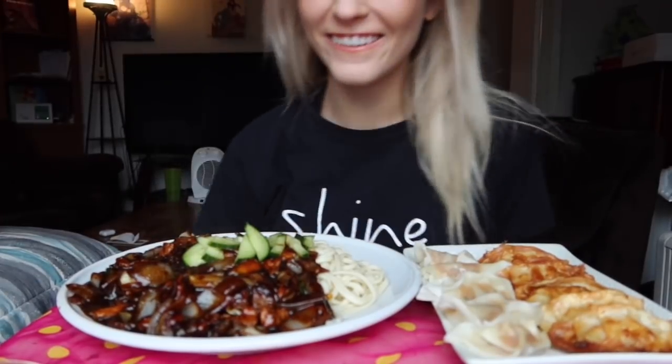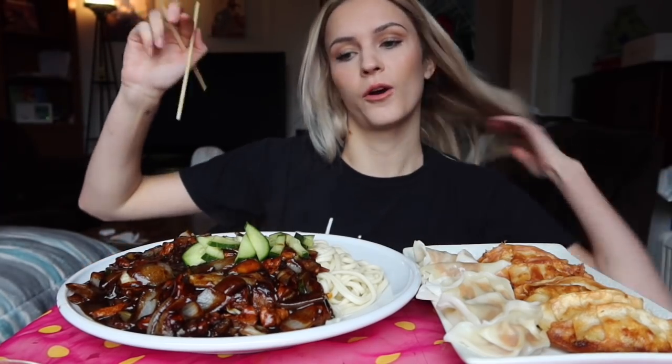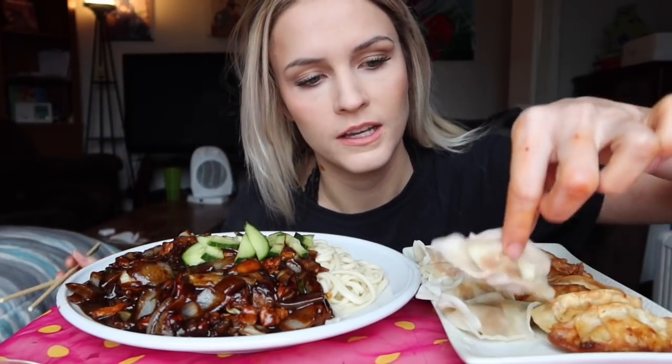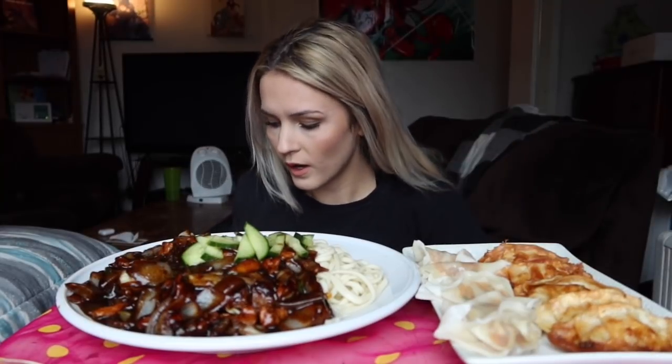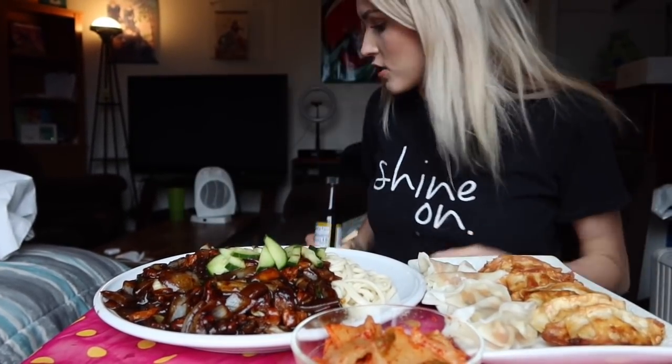Hey you guys, what's up! So today I am so excited - I have homemade jajangmyeon, or black bean noodles, and I have fried dumplings and steamed dumplings. These dumplings are the Samyang spicy brand and these are just regular vegetable ones. I have potsticker sauce, I have kimchi, and I have a mangosteen drink. I love mangosteen - it was my favorite fruit that I tried in Thailand. I'm so excited!